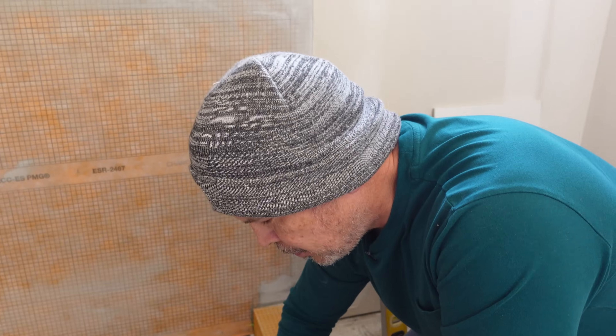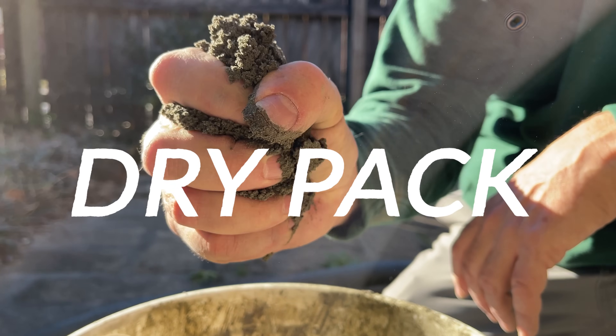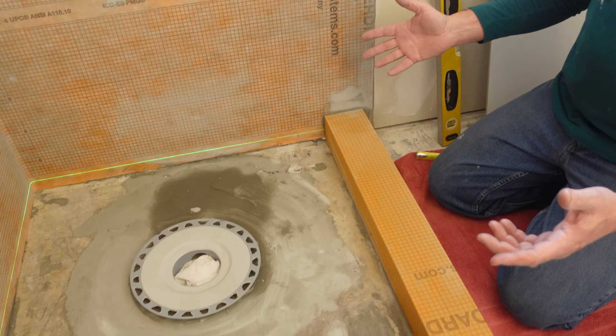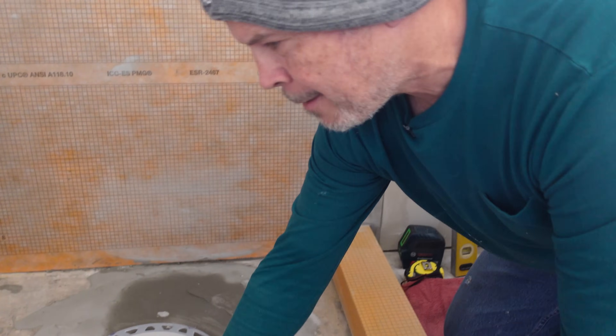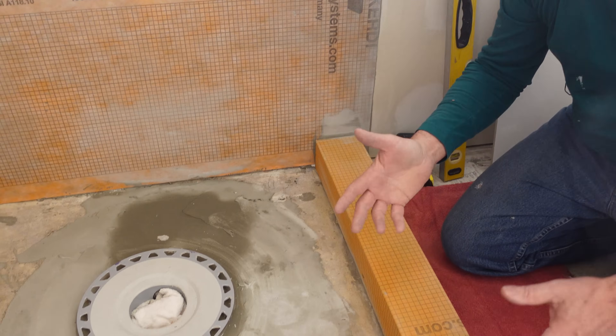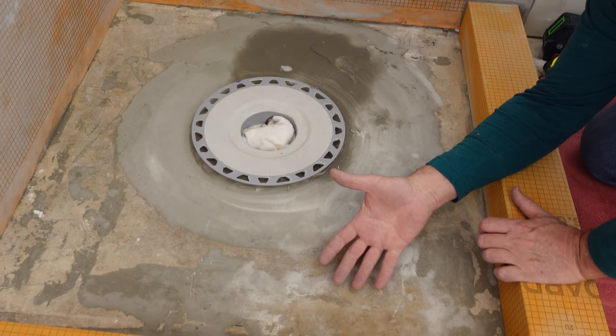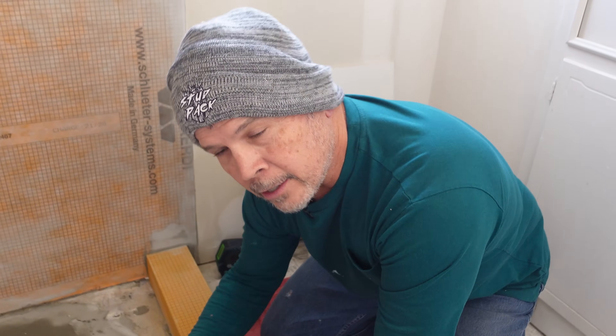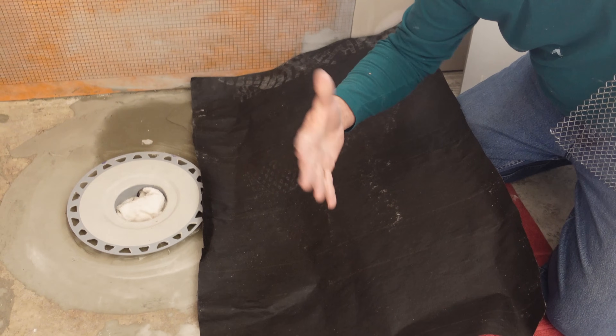The method we're going to use is what we call here in the south a dry pack. A dry pack is basically deck mud — it's sand and cement that comes in a bag, available at home centers or your tile distributor. You mix it up with a little bit of water, not too wet, and you can form it just like you were building sand castles at the beach. On a concrete slab that's straightforward, but on a raised foundation plywood subfloor you wouldn't want to put deck mud directly on the wood — it'll suck all the moisture out. We'd recommend a decoupling membrane like Ditra or Kerdi.